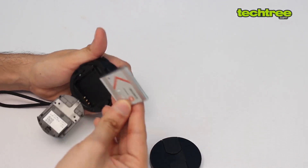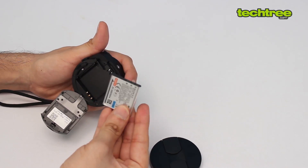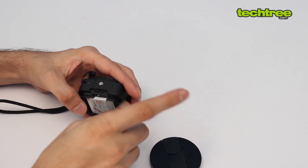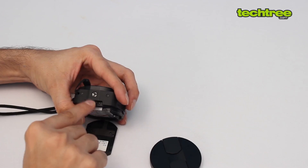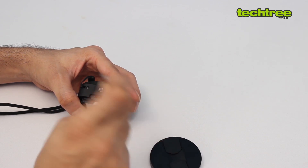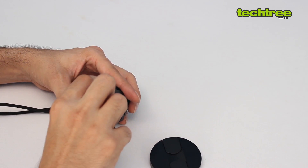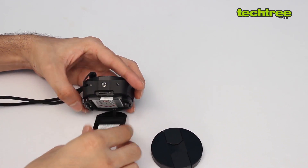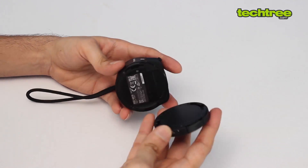The battery looks like any other Sony point-and-shoot camera battery. Unexpectedly, it also has micro SD card support, so all your photos are stored on the card itself. It also has a tripod mount — very well thought out.